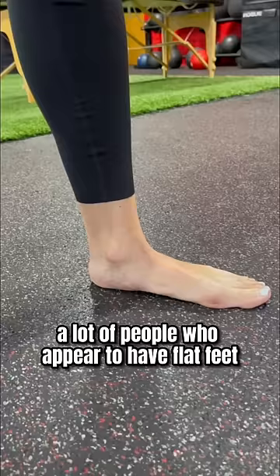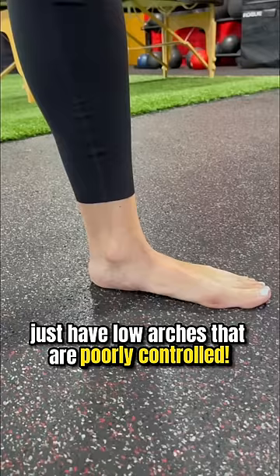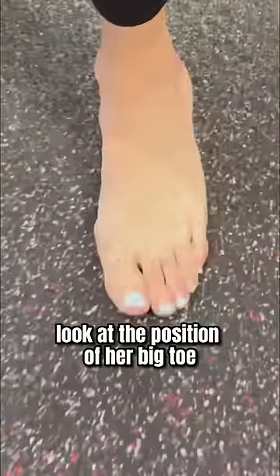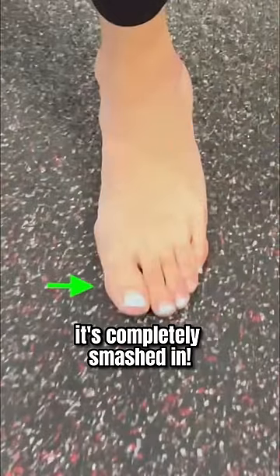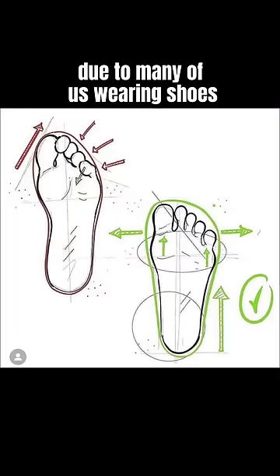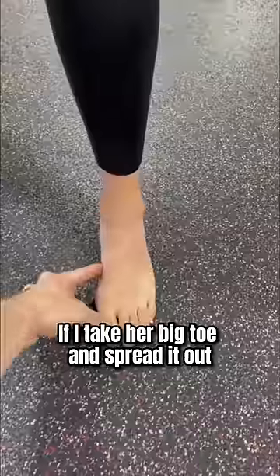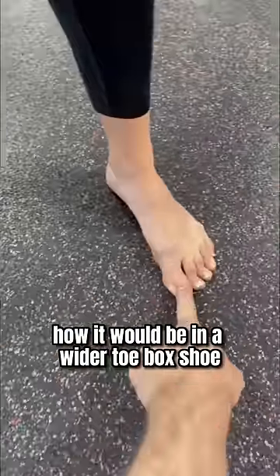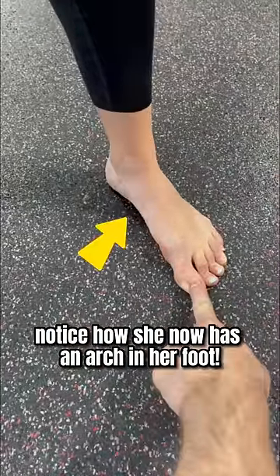But did you know, a lot of people who appear to have flat feet just have low arches that are poorly controlled. For example, look at the position of her big toe — it's completely smashed in towards the rest of her toes, a common problem due to many of us wearing shoes that are way too narrow. However, if I take her big toe and spread it out, how it would be in a wider toe box shoe, notice how she now has an arch in her foot.